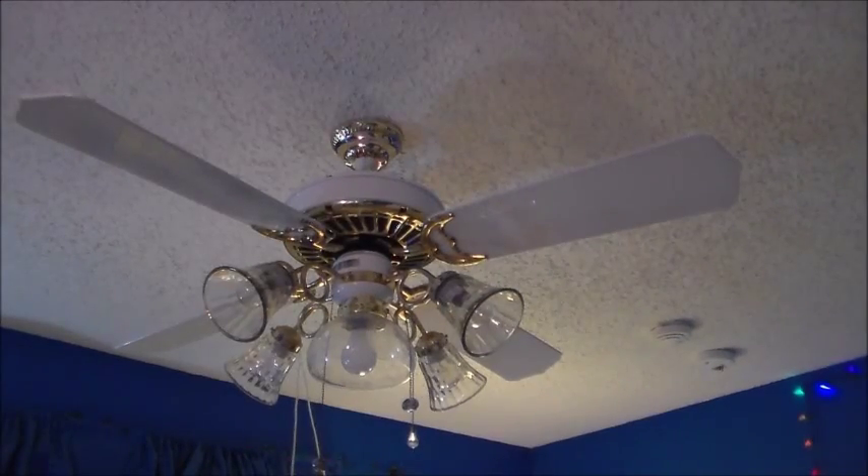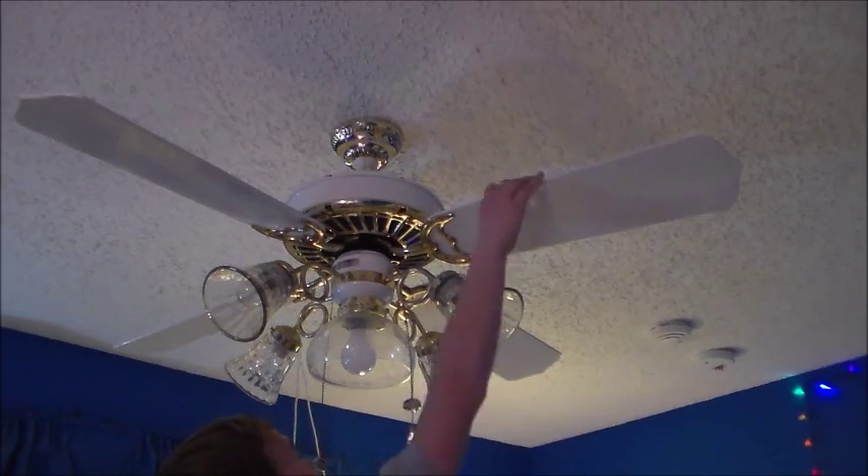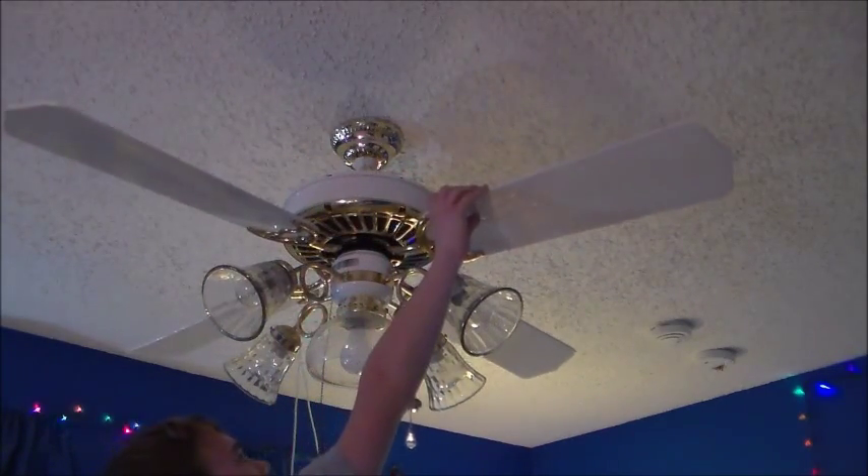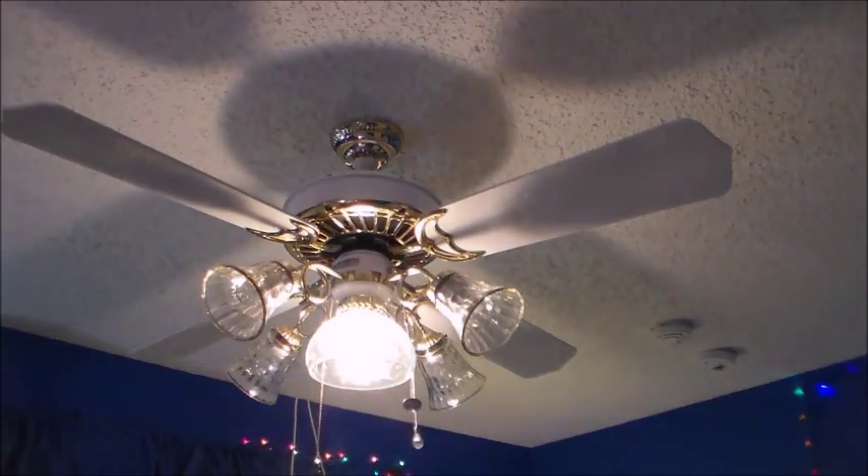This is my 1989 52-inch Casablanca Delta II ceiling fan. I put 52-inch play-ons on it, as you can see, and then there's the light.